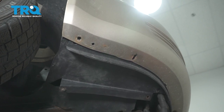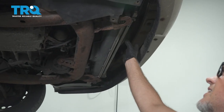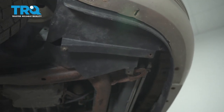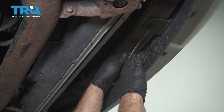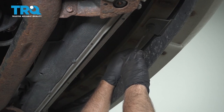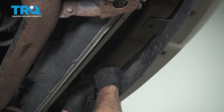This vehicle doesn't have that. And underneath here, if there are any covers, this vehicle doesn't have anything, but you want to take those out as well. Do the same on the other side. Underneath, there are two pushpins — just use a trim tool and pop those pushpins out, right there and right there.